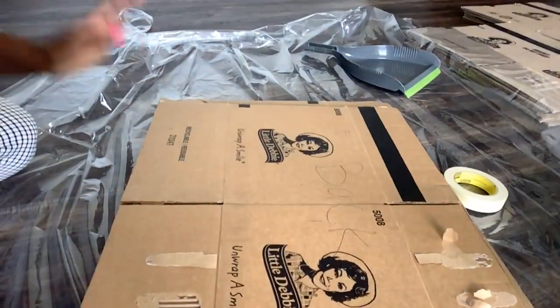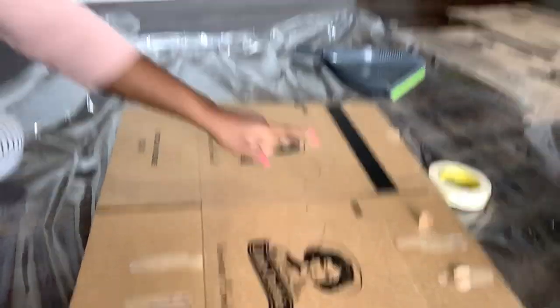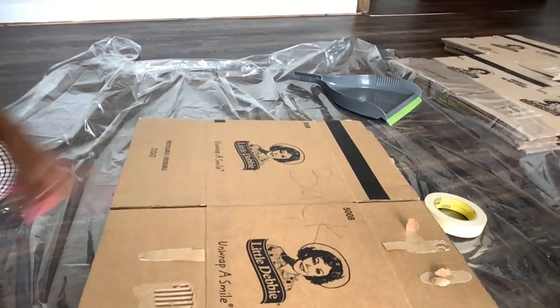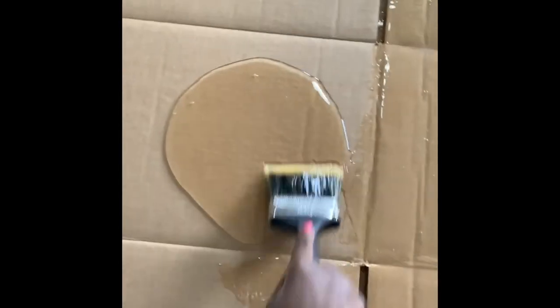I realized that while I was cutting my boxes down to size, I did not cut them open like she did. I'm going to put the glue on the ends, glue them to each other, and use the masking tape. I figured out that I can just do a big blob in the center and pull it down.